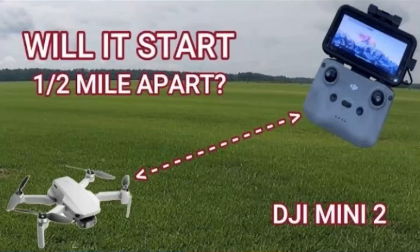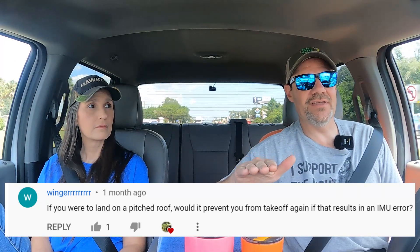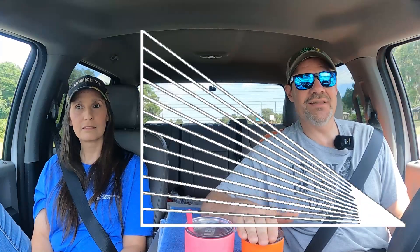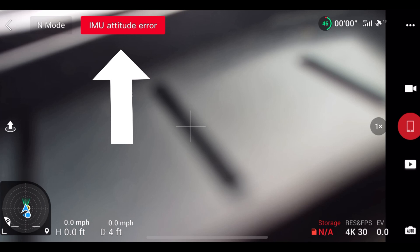A while back we released a video trying to find out if the DJI Mini 2 drone can start up from over half a mile away. In that video we received a comment from Wenger who was asking if the DJI Mini 2 drone would be able to land and then take off again from a pitched roof, or if the IMU error would prevent that. So Wenger, that's what today's video is about. We're going to be simulating a roof at different pitches and launching and landing from them, to see where the IMU error actually comes into play.